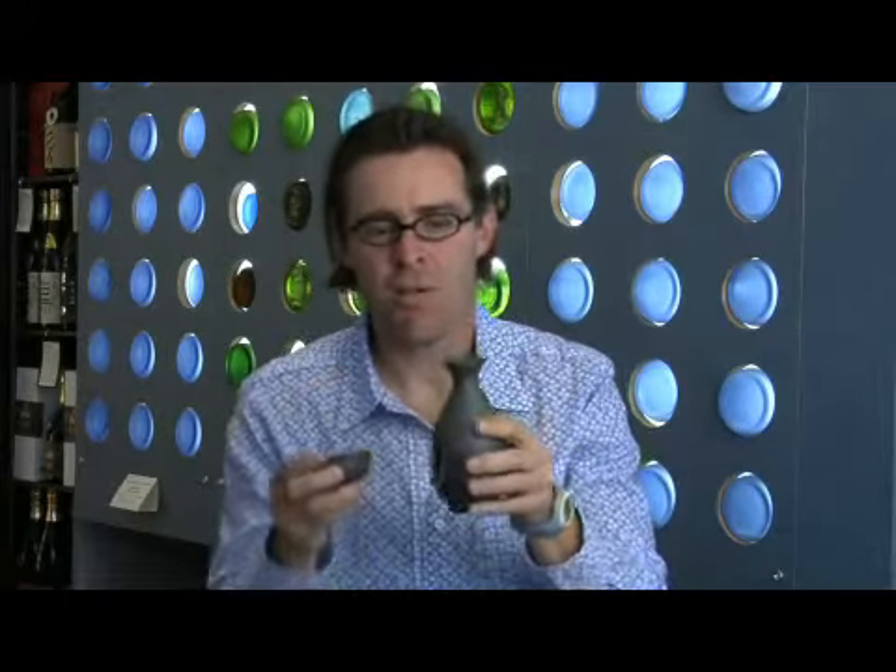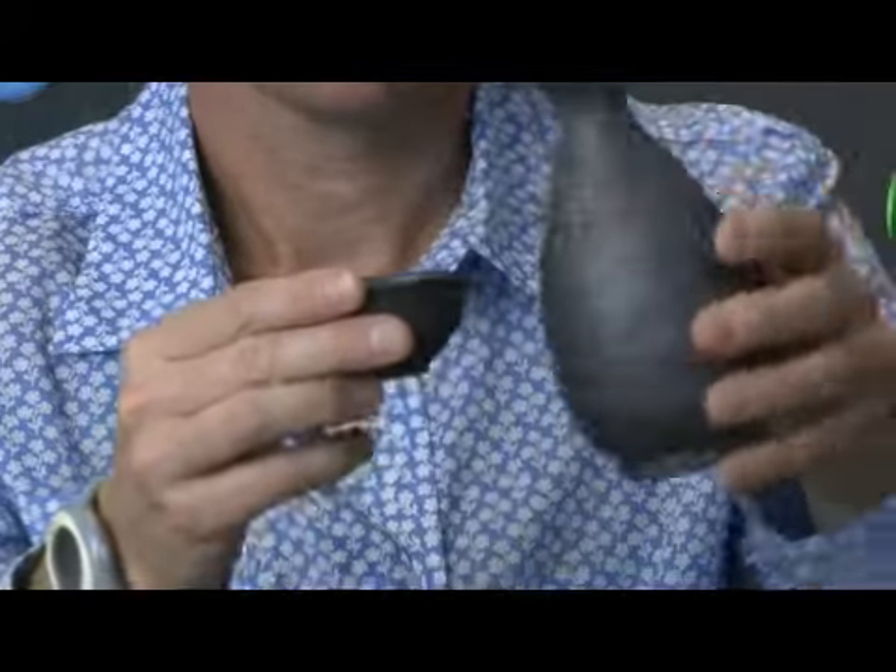That's the best way — you allow it to do a slow warm. The alcohol does evaporate a little bit, but on the whole, you then pour into your ochoko and drink.